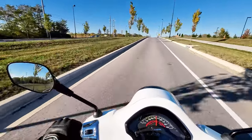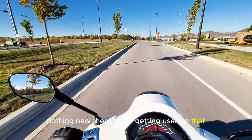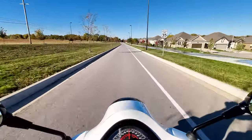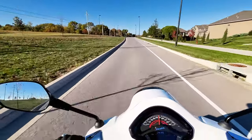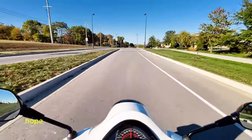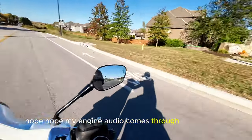Man, it's windy though — nothing new there, I ought to be getting used to that. Hope my engine audio comes through strong today.